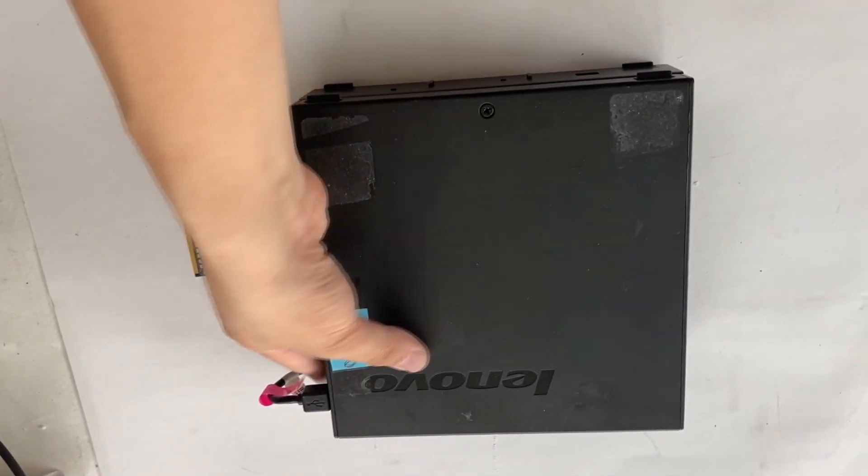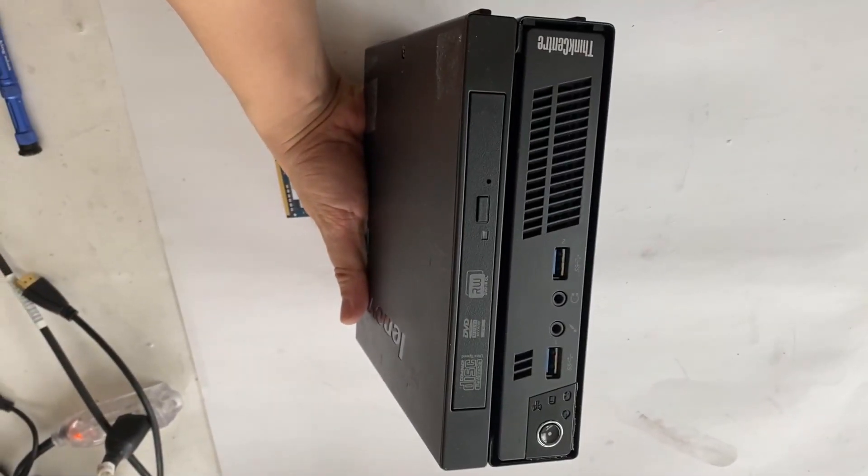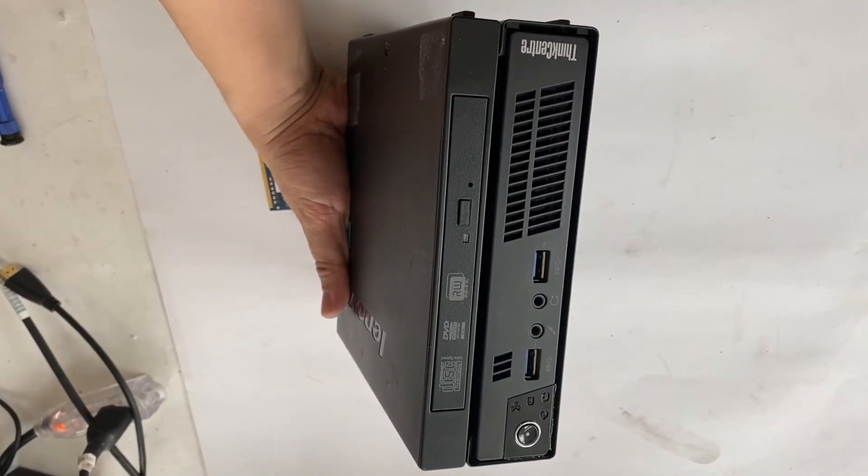Hello YouTube! Today we have a Lenovo M92P Tiny Desktop. I'll show you how to disassemble it to upgrade memory.